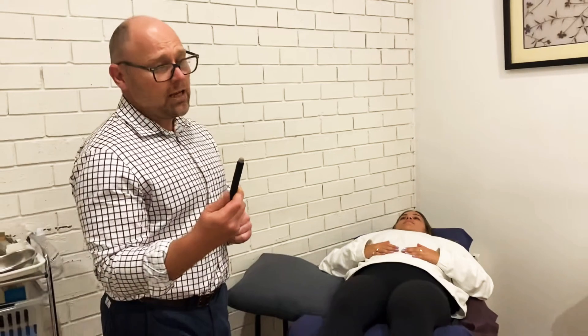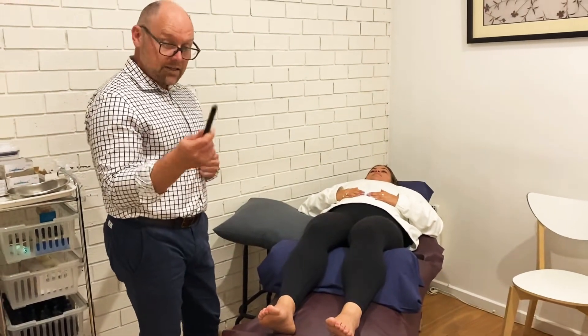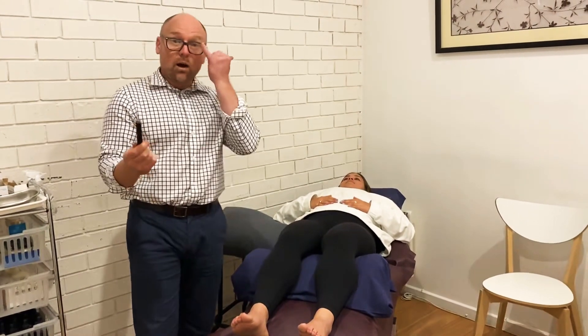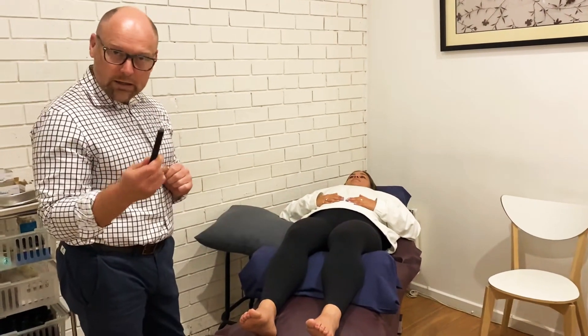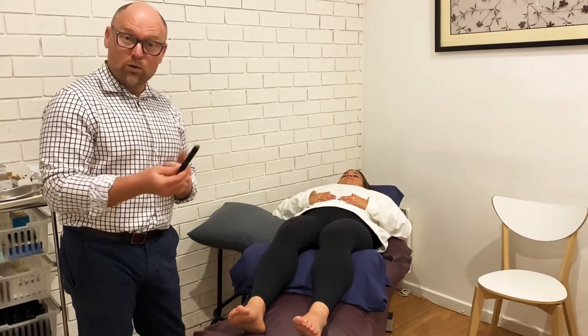You just have to be careful that you don't hold it too close. This is important to mention because we often give these for you to take home and do as homework, since 10 minutes over a particular area can be quite therapeutic.